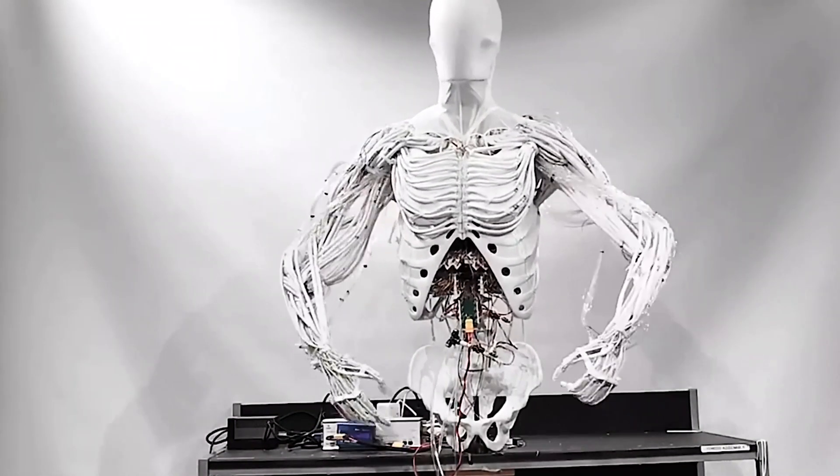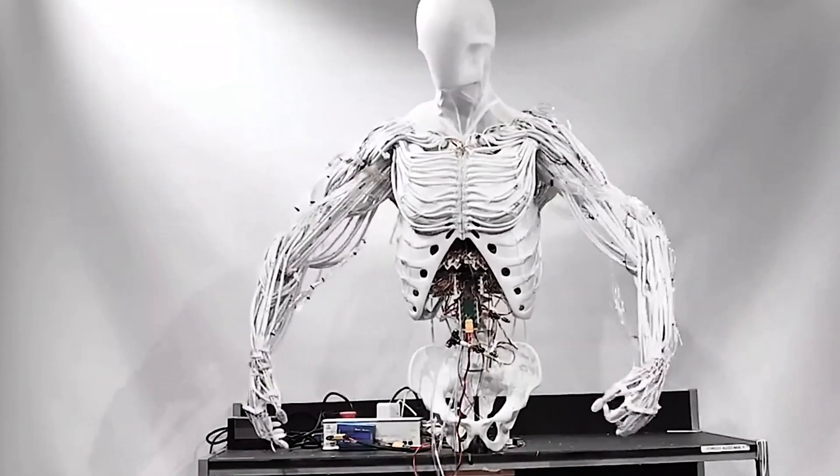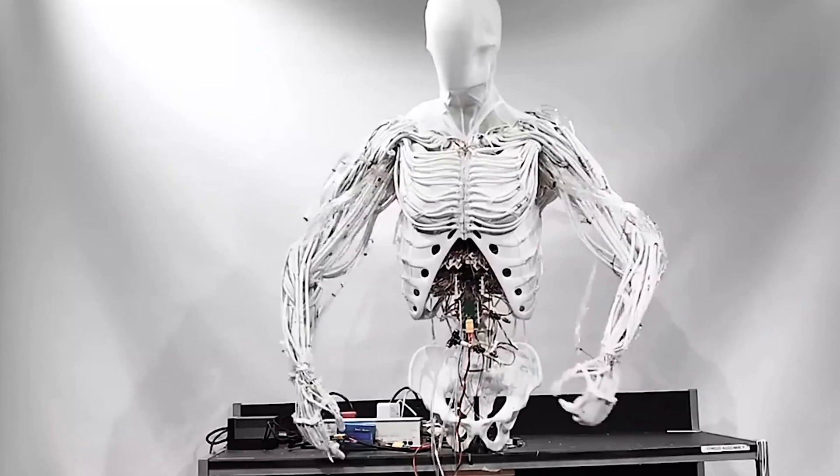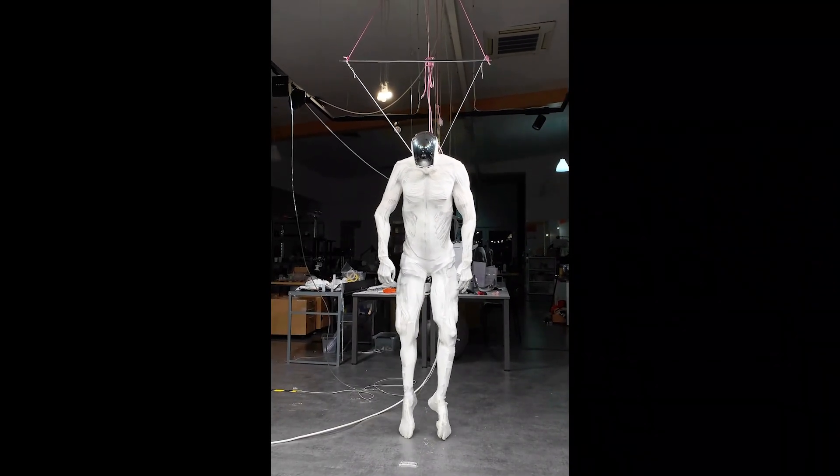This system allows the robot to instantly react to what it sees and even learn tasks by simply observing a human performing them. While the Protocone isn't quite ready to take over your household chores just yet, its progress is astounding.